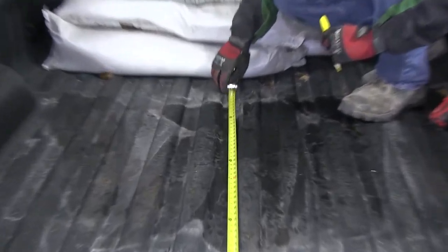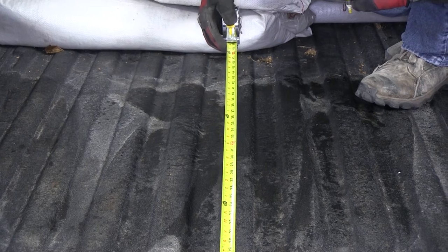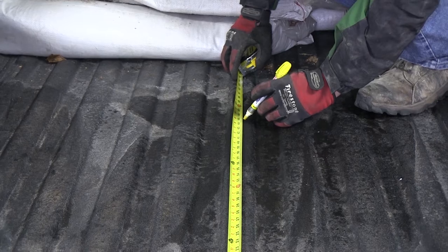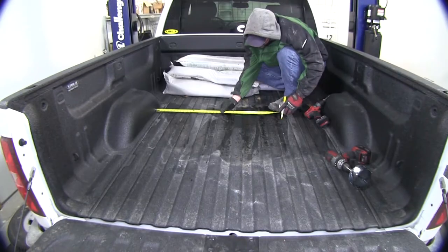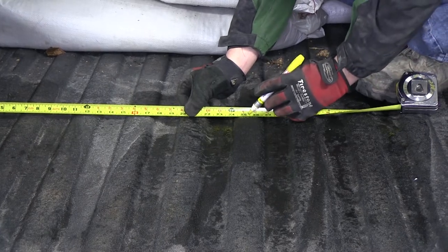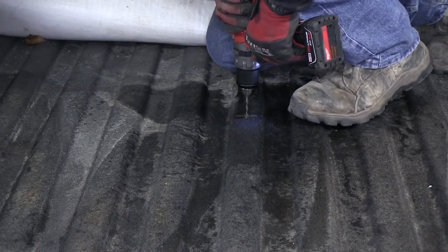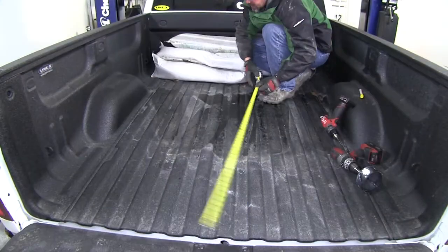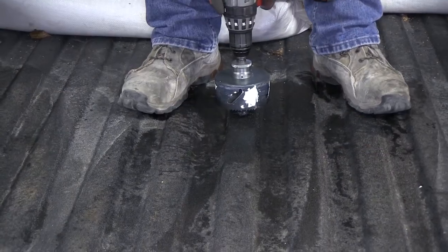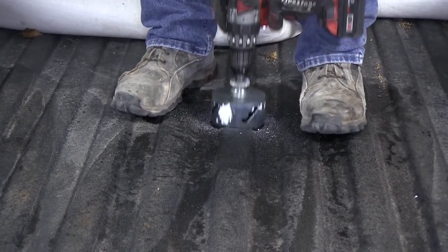Next we'll move to the pickup bed. In the pickup bed, we'll need to cut out the four inch hole for our gooseneck to stick up through the bed. Using the measurement provided with our install kit, we'll go ahead and mark our length and then check our width from wheel well to wheel well, finding the center of our pickup bed. Once we find the length and center, we'll go ahead and drill a small pilot hole, then double check measurements. Once we verify that the pilot hole is good, we'll go ahead and use our hole saw to cut out our four inch hole, as per the instructions.